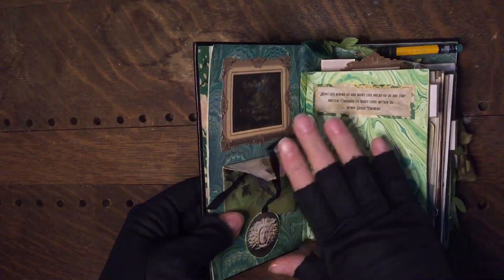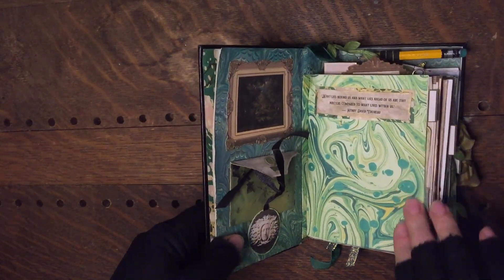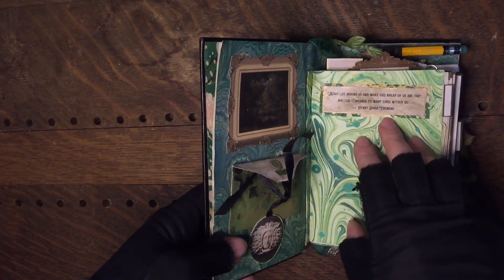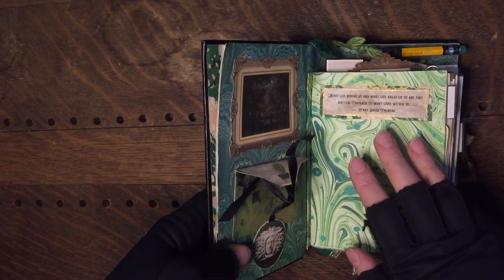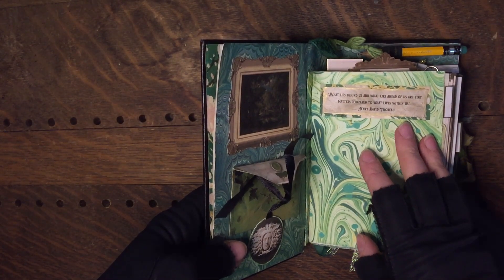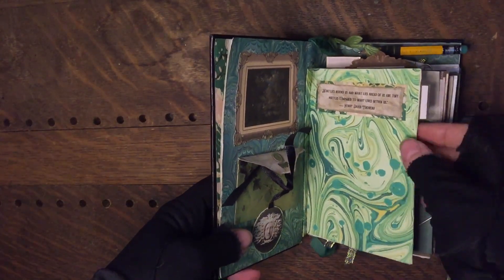We start this off with a quote. This kit actually came with a whole page of beautiful quotes on antique paper — they're all about forests and nature. I love this one: "What lies behind us and what lies ahead of us are tiny matters compared to what lives within us." — Henry David Thoreau. Isn't that lovely?